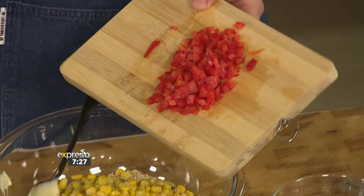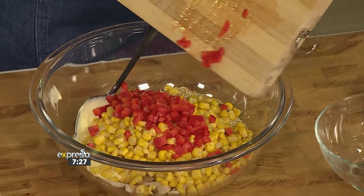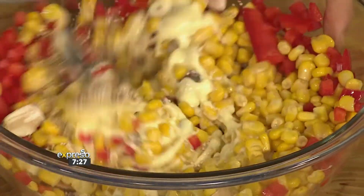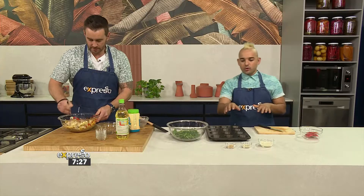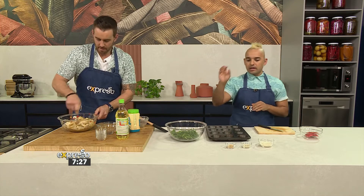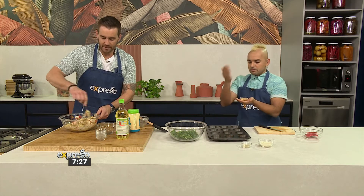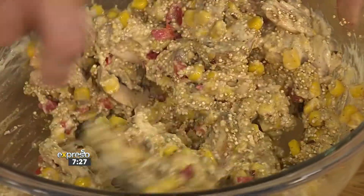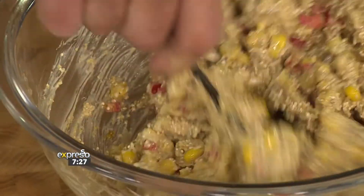The diced pepper goes in — spectacular job on that dice! While that's coming together, the spinach is standing by and we've got some toppings ready as well. I'm mixing everything together so beautifully — you want to make sure it's very liberally mixed so the wet ingredients go right the way through so it will actually set.